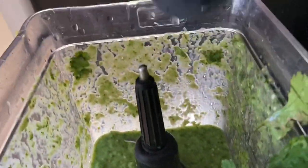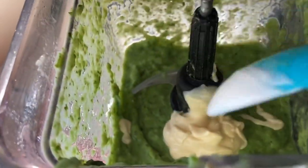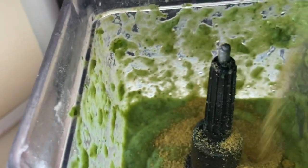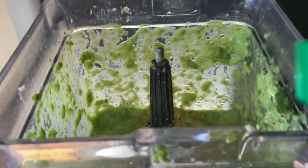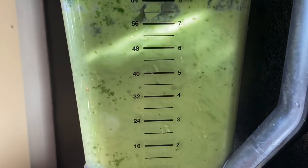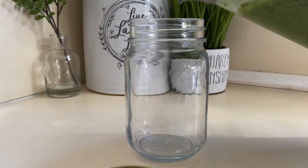Once all of that is blended, I'm going to add in my avocado and lime juice. I'm also going in with two tablespoons of crema salvadoreña, or you can use any type of crema you have. I'm also adding two tablespoons of chicken-flavored bouillon, or you can season with just sea salt. The salsa gets that lime green color because of the milk and the crema.